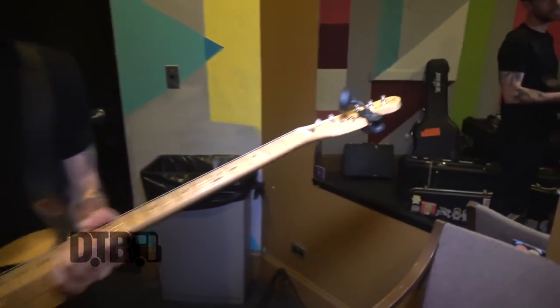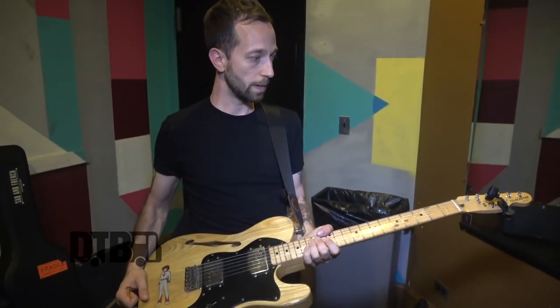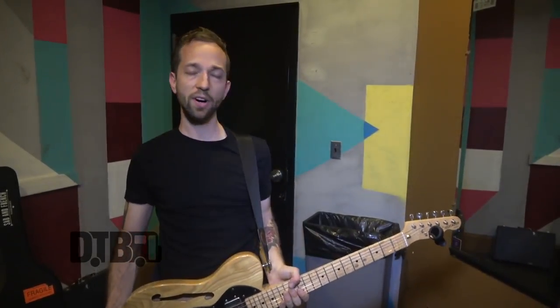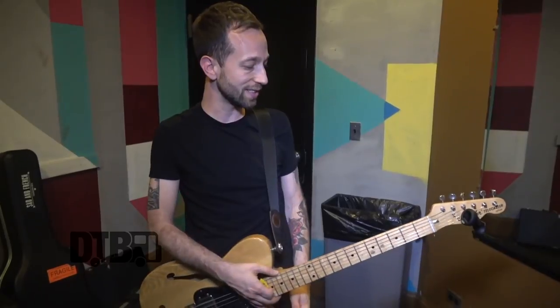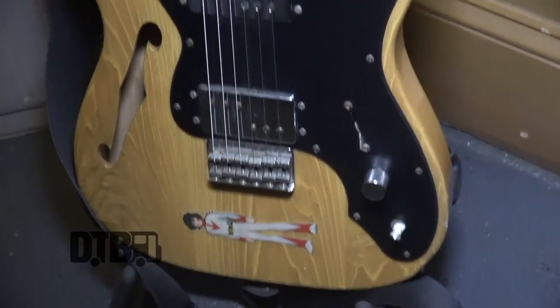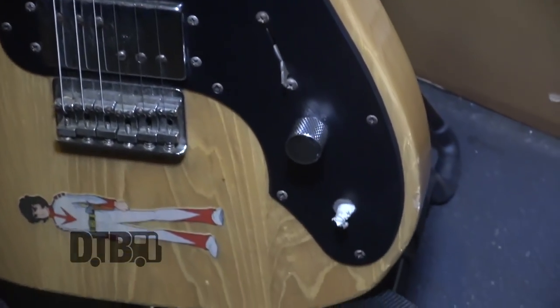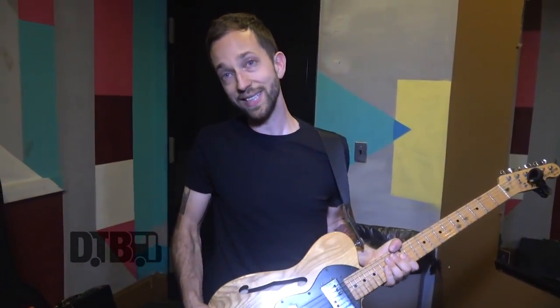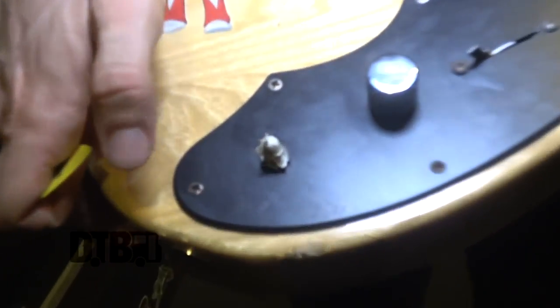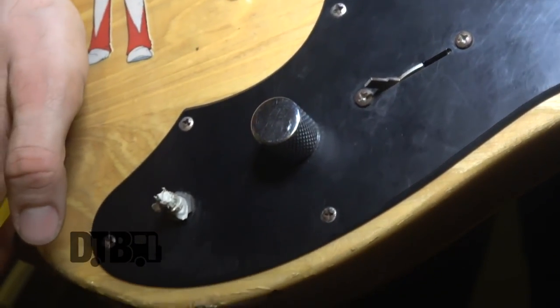For my guitar, I have this '72 Fender Thinline reissue. It's Japanese made — it was given to me by my brother-in-law. Some guitars just feel like a nice cut of wood, and this guitar has always had great intonation and has just always played really nicely. This has been my main guitar for more than 10 years for sure. My brother-in-law said I have to leave this sticker on here and explain to everyone that no, this is not Speed Racer — this is Derek Wildstar from the seventies TV show Star Blazers. So there, I've officially informed you and now I can go on playing this guitar. My flip switch knob fell off, but we're still making it work. I use Ernie Ball 11s for my strings.